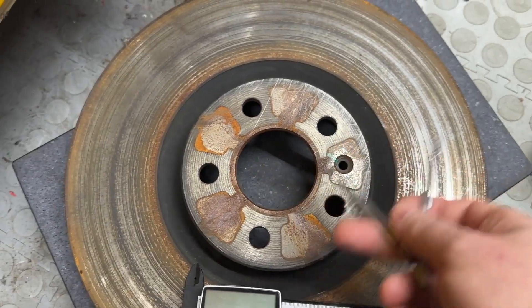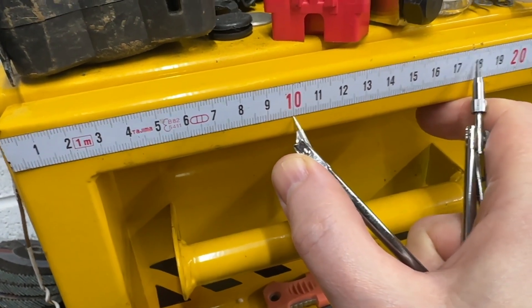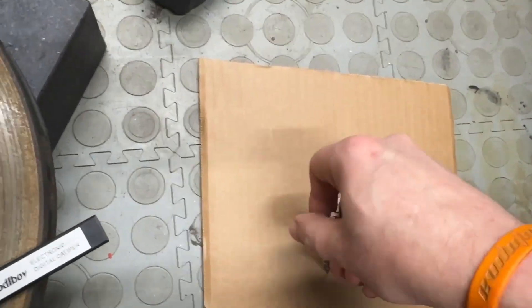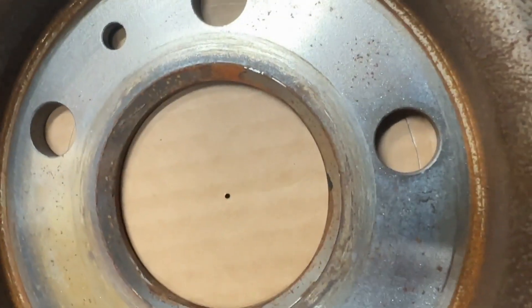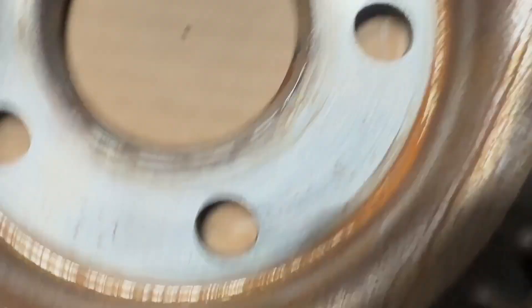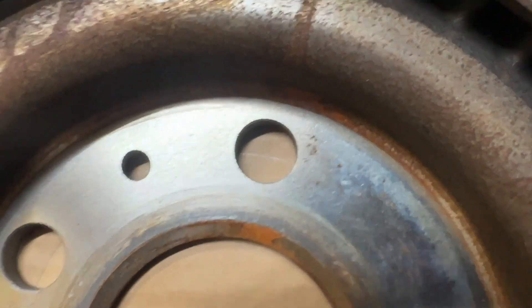Set the compasses to the radius you've been given and draw a circle of the correct size. Mine was 54mm, so I set it to 54. Then hold it up behind the wheel — or lay it down on top of it — and adjust it until the circle line runs through the center of each of the stud holes. When it does, you know that's the correct PCD.